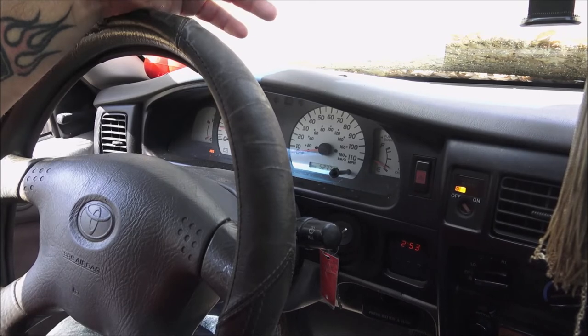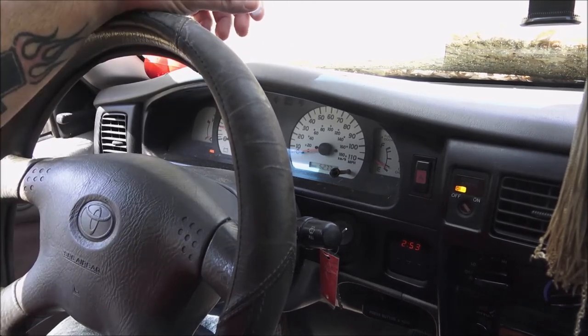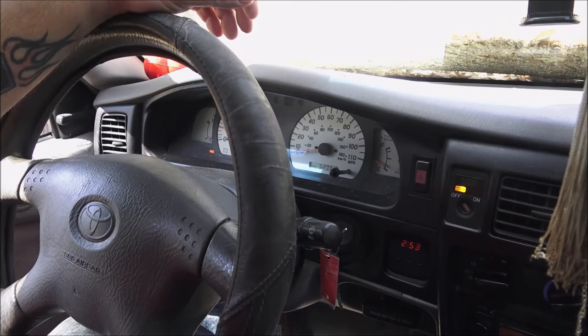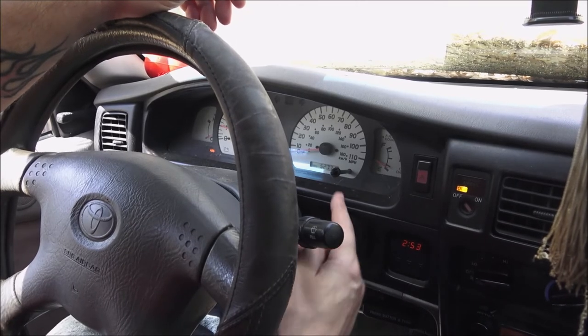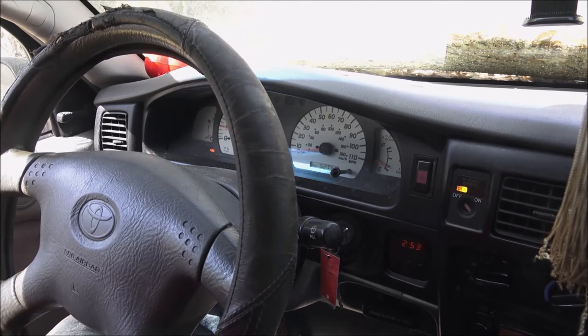Everything works on the truck — stereo, CD player, tape player, horn, all the lights. We're not gonna get rid of it, we're gonna keep it. Just thought I'd do a start on it and let it run for a minute to charge the battery up. As you can see, there's no check engine light on, which is weird because it should throw one when it's dropping a cylinder.